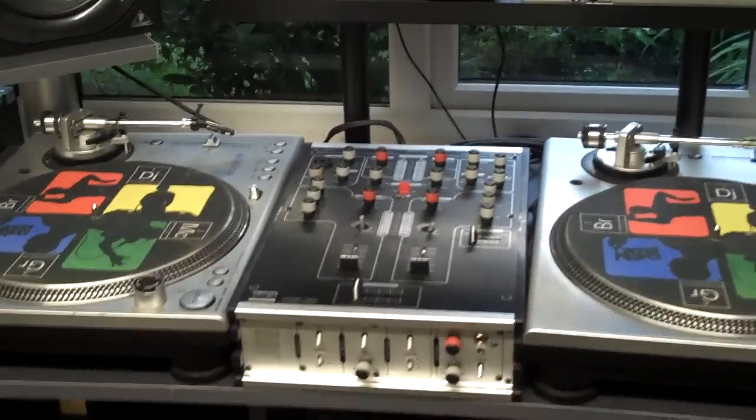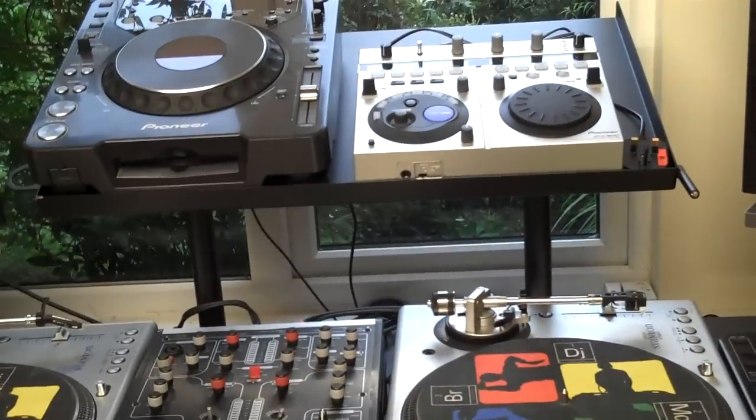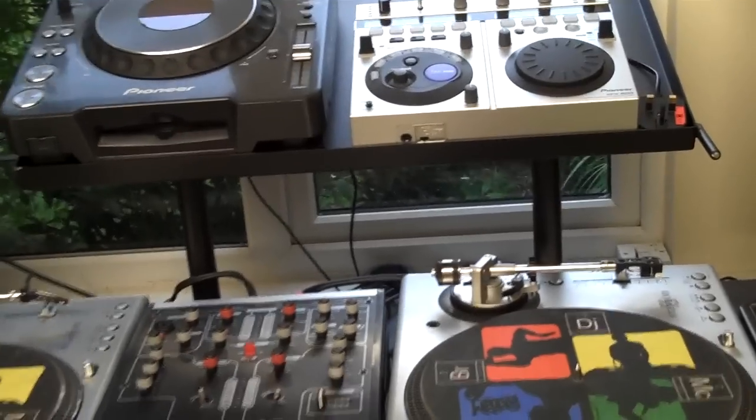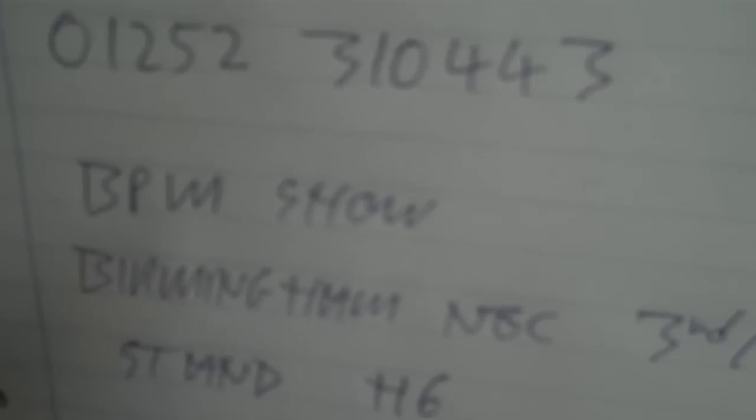Just in closing — the camera memory is going — it's quite an affordable, nice little unit that can create some space. The website is www.djstands.com, the phone number is 01252 310443, and the guy's name is Paul. Also, if like me you're at the BPM show, which is at the Birmingham NEC on the 3rd and 4th of October, they are on stand H6.